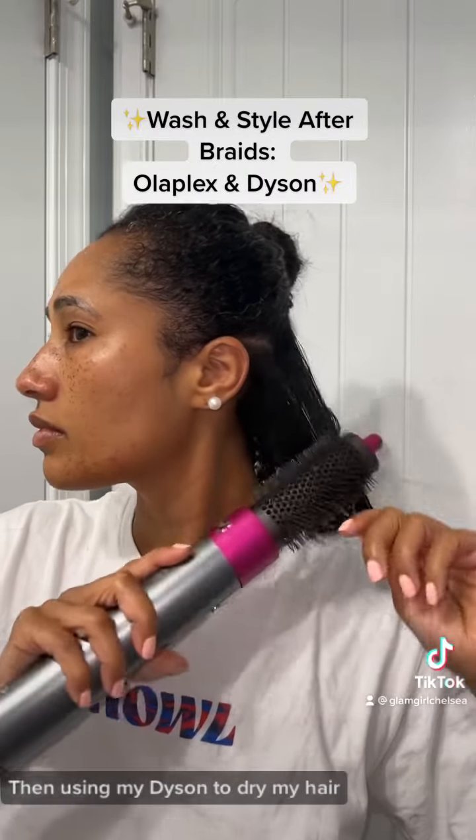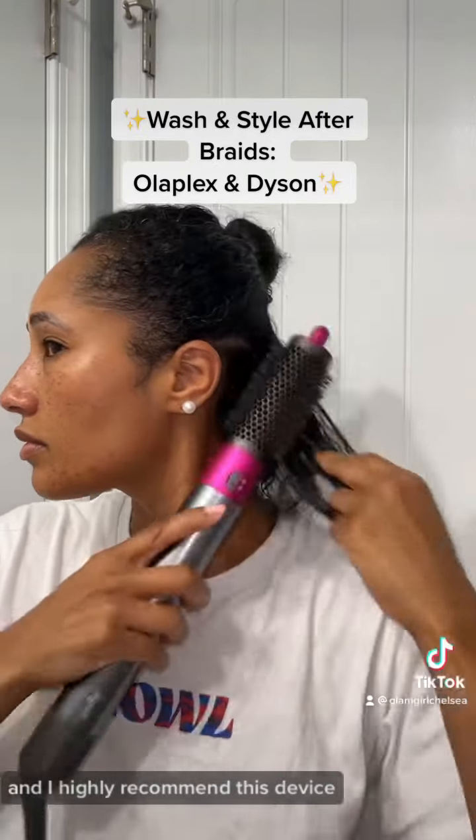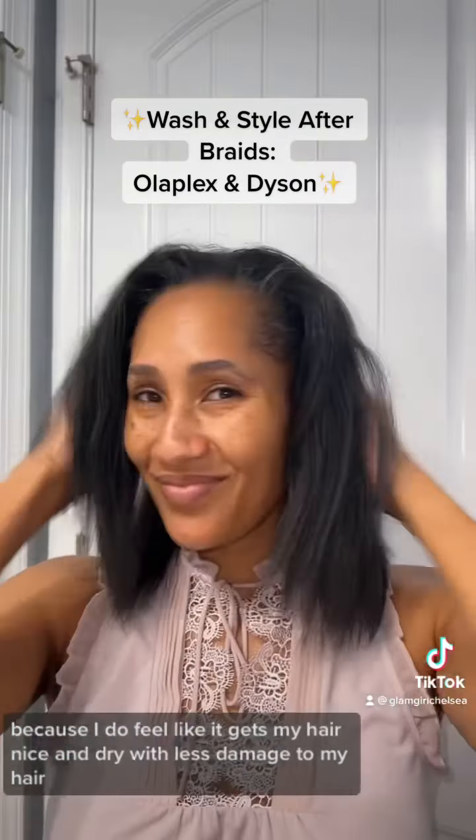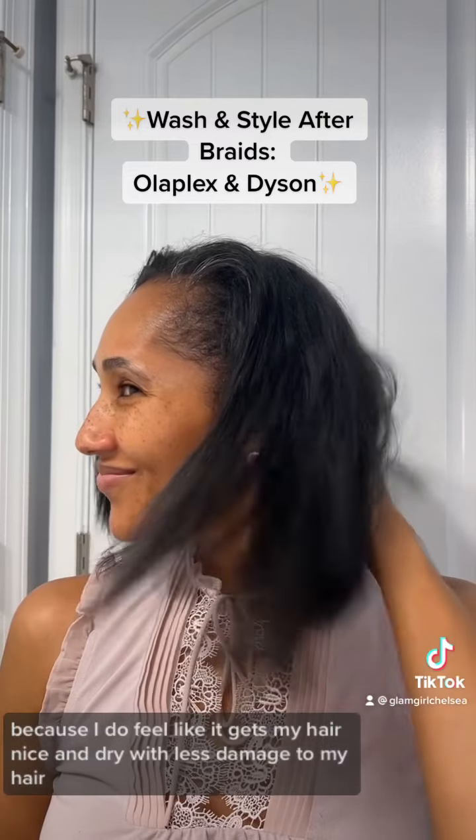I'm using my Dyson to dry my hair, and I highly recommend this device if you're interested in it, because I do feel like it gets my hair nice and dry with less damage.